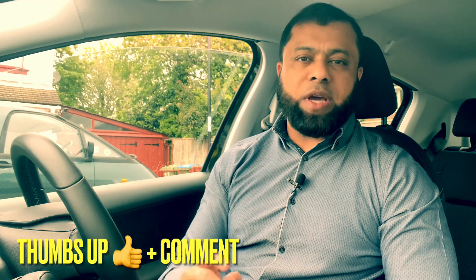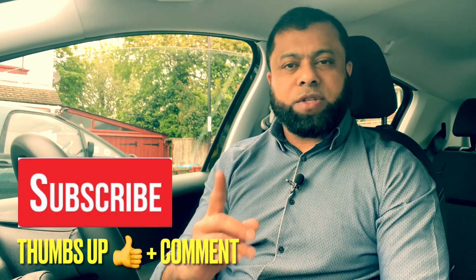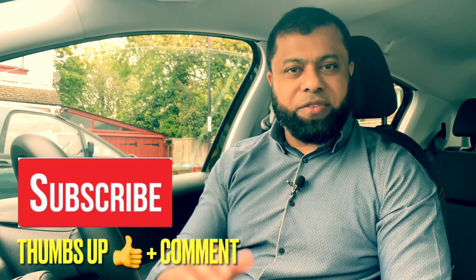That's it for today, and I hope you've enjoyed the video. If you did, please give a thumbs up and leave a comment about what you think. If you're new to the channel, don't forget to subscribe so you don't miss any future videos. Hope to see you again on the next video — bye for now.